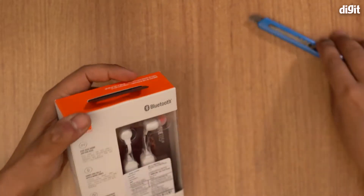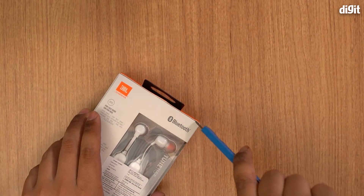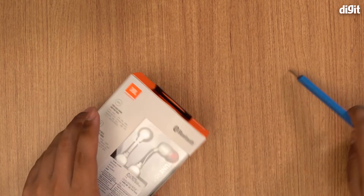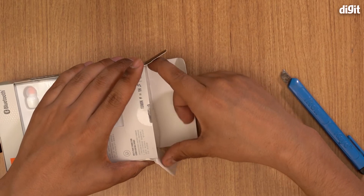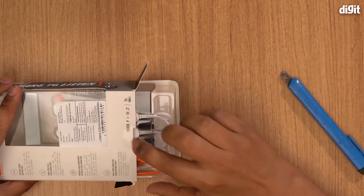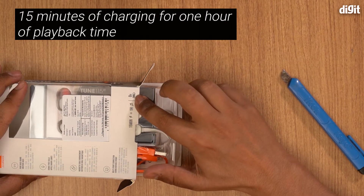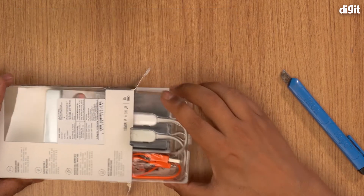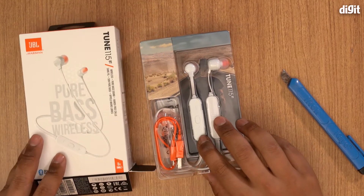So let's go ahead and unbox them. Just cut it over there and open it from the bottom — it's easier to open that way. On the box it says 15 minutes of charging equals one hour of music time, and it also has an eight-hour battery.